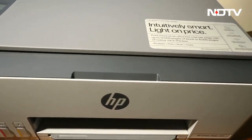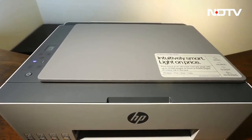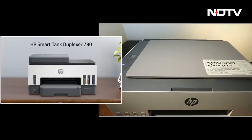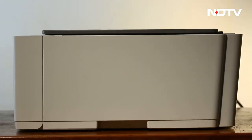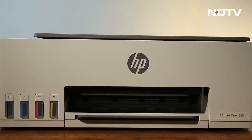Believe it or not, the competition for printers is quite high, and its most recent player, the HP SmartTank 580, comes with a lot of promise. At first glance it looks very similar to its predecessors, especially the SmartTank 790 which was reviewed earlier this year. But in accessing the product, we found that the SmartTank 580 offers everything the previous printers do and much more. Let's dive in and see how.